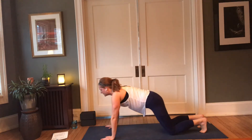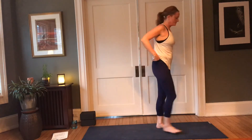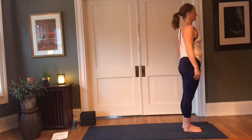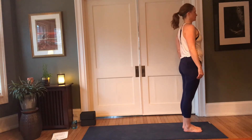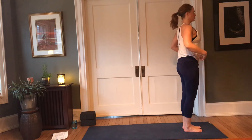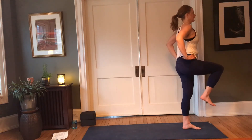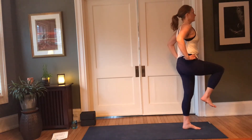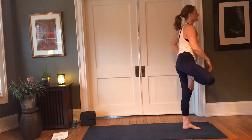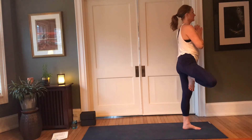Make your way back to downward facing dog, then walk yourself to the top of the mat — moving on to the second side. Rooting through the sole of the left foot, find alignment in tadasana — shoulders above hips, belly engaged. Pressing the earth away with the left foot, slowly begin to draw that right knee up. Hands to hips or palms at heart, wiggle the left toes loose. Then, as you're ready, bring the sole of the foot to the inner thigh, inner shin, or kickstand to the earth. Bring palms to heart, connect with the breath.